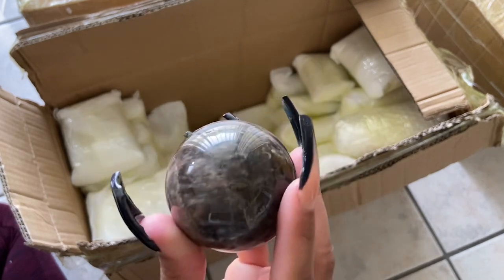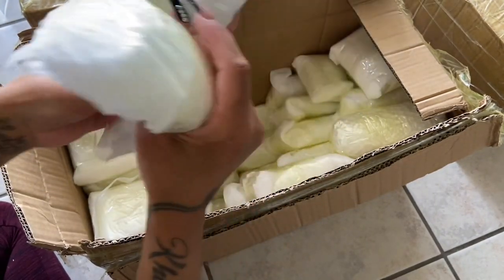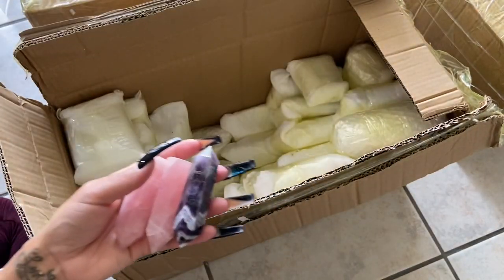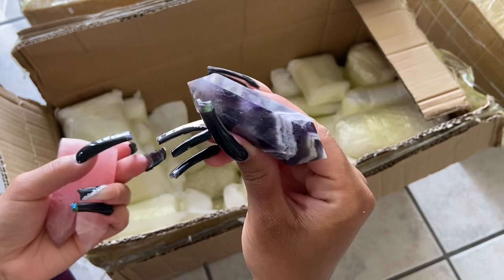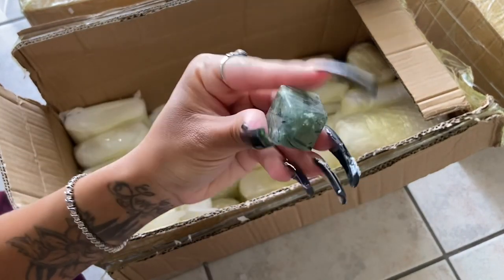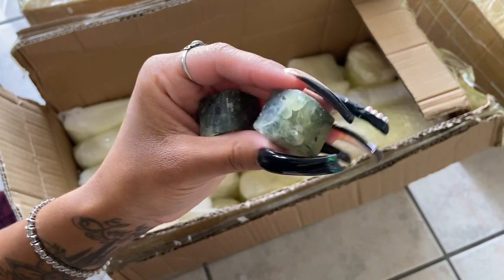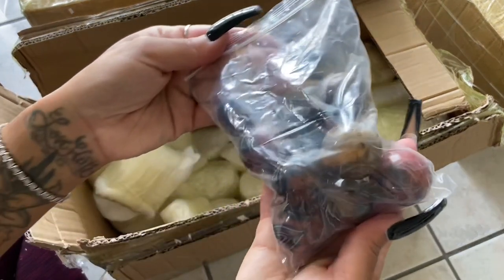I'm not at all at the right angle for you to see the flashes, but black moonstone does flash. I got some more dream amethyst DTs — DT stands for double terminated because it has two points. These are prehnite keys — prehnite is definitely one of my top favorite crystals. I always tell people it is the crystal that heals the healer.